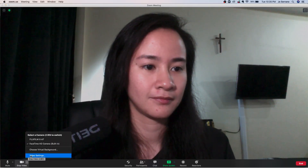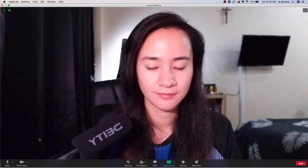Here's a sample of my computer's webcam and here's a sample of the Fujifilm Camera.